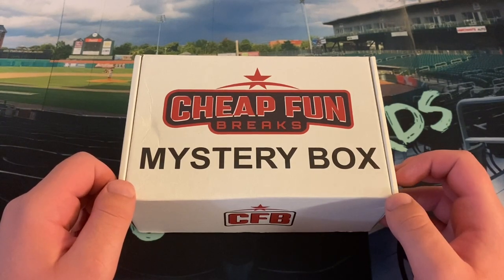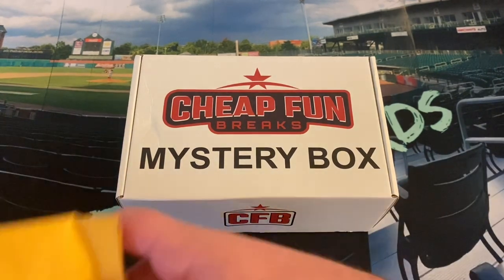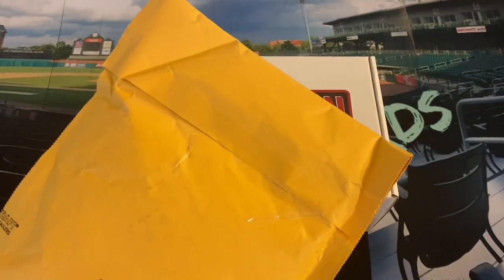We're going to look for Austin Martin, Blaze Jordan, Mick Abel, and so many of the other prospects that are in Bowman. Before we get into that, though, we've got a brief mail day here — an exciting one.